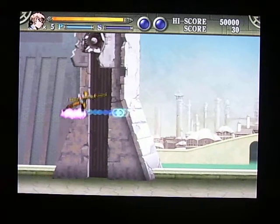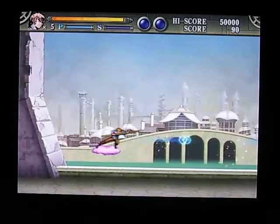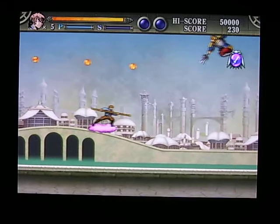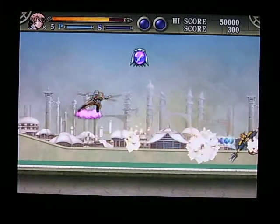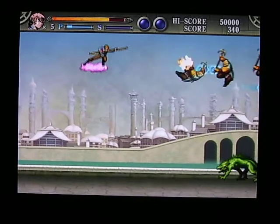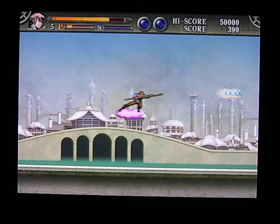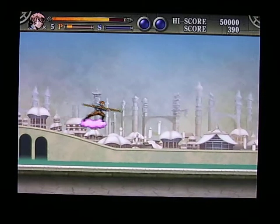You're fighting these flying ninjas with these blue balls that you shoot out. These are power-ups that you can get, and I can shoot two balls. You can see it's very, very slow — there's not a lot of action going on.